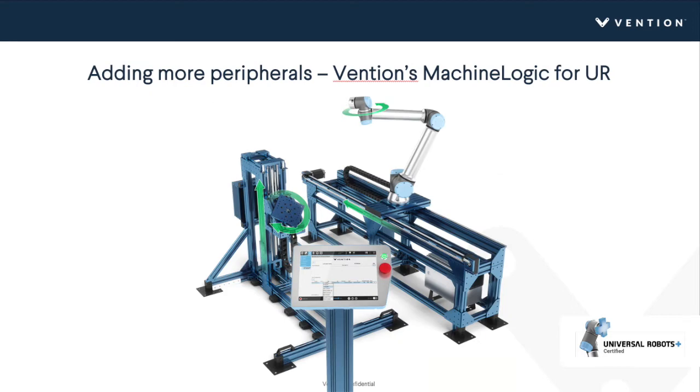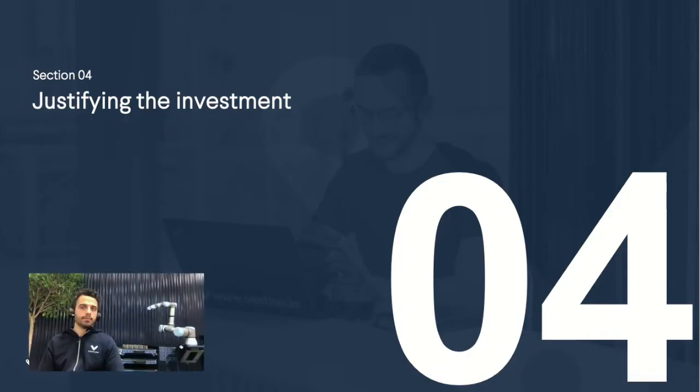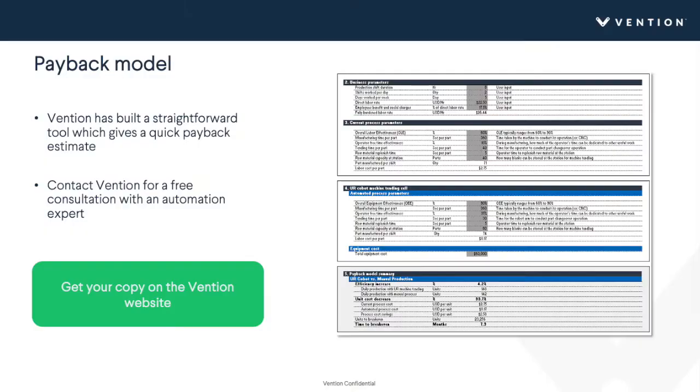To show a generic example, adding a rotary table is something very easily done with a single motion controller straight out of the box. Now that you've hypothetically selected your robot cell, we're going to look at how you might justify this investment. We've built a payback model — a tool we're happy to share — that lets you input 11 different parameters to tailor the scenario to your needs and compare your current process versus an automated universal robots robot cell.